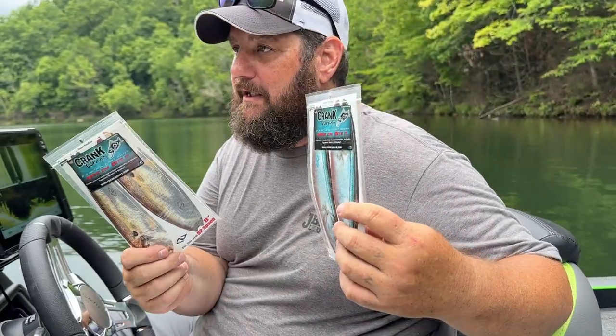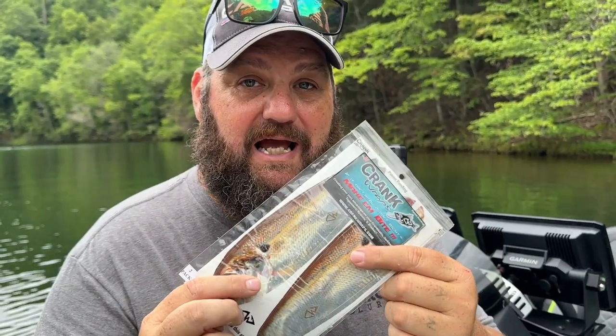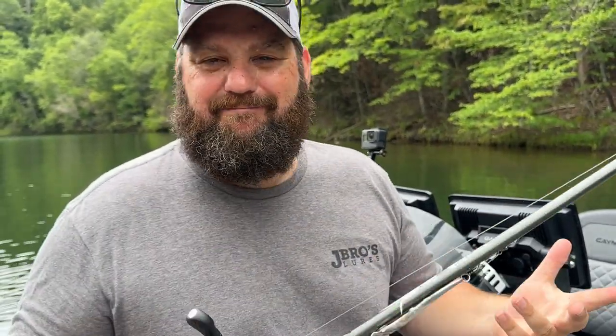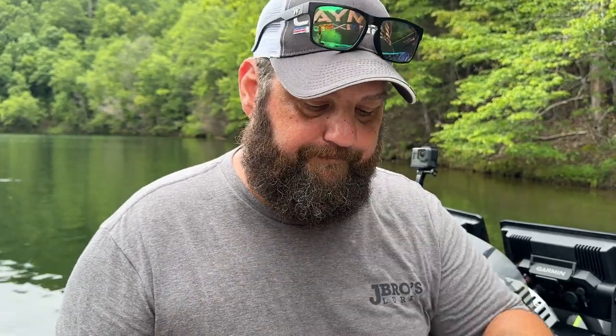Crank Wraps makes spoon wraps, swim bait wraps, jerk bait wraps, and crank bait wraps. The one on the spoon I've been catching them on today is a 6XD gizzard shad wrap. Applying them is super easy — you can put one on each side. On the big ones in ultra clear water, I'd put one on each side. Basically it's a sticker: pop open the pack, line it up, and use a lighter to seal it on. I keep a lighter in a dry box in my boat at all times — you never know when you might need to start a fire out on the water.